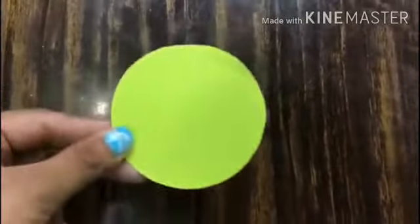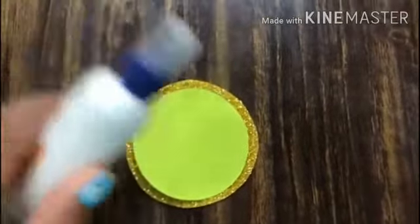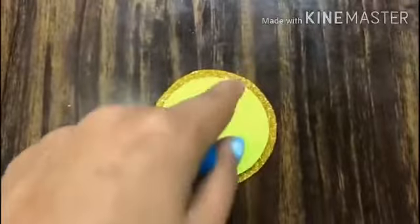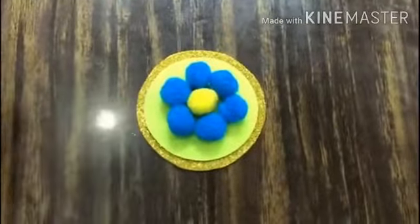Now we are going to take the green circle and paste it on our golden circle with fevicol. Then we are going to take pom pom balls and paste them in the center in the shape of a flower.